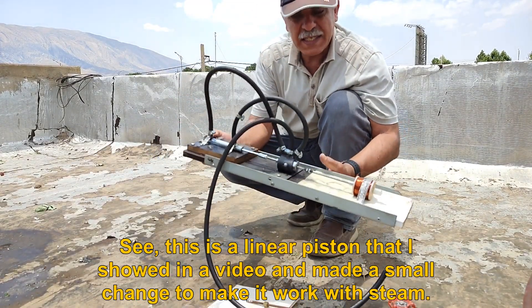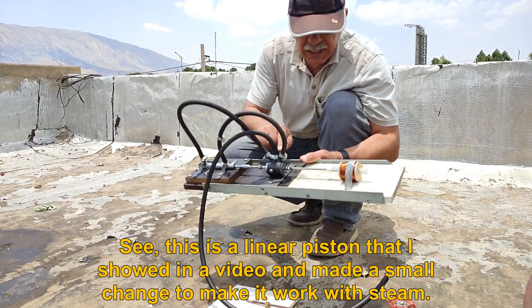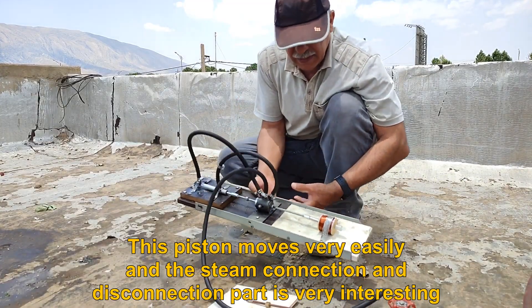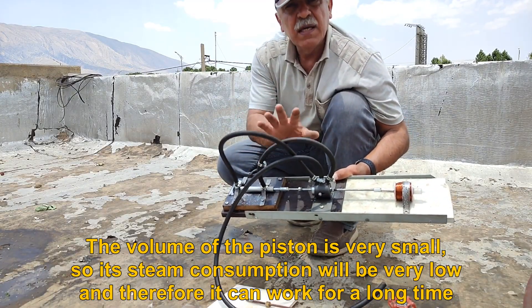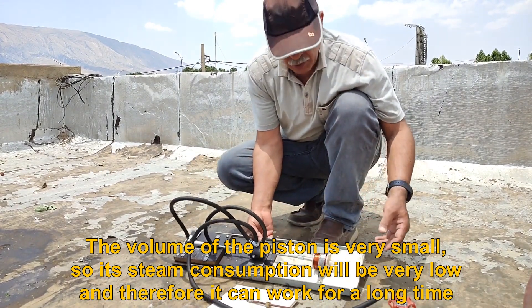This is a linear piston that I showed in a previous video, and I made a small change to make it work with steam. This piston moves very easily, and the steam connection and disconnection part is very interesting. The volume of the piston is very small, so its steam consumption will be very low and therefore it can work for a long time.